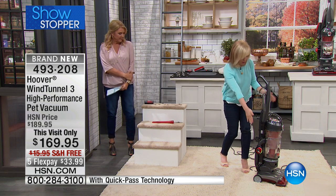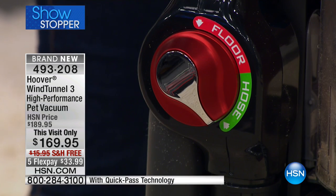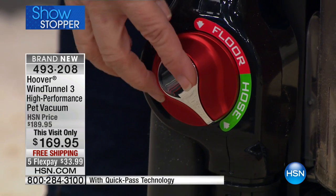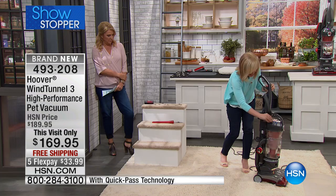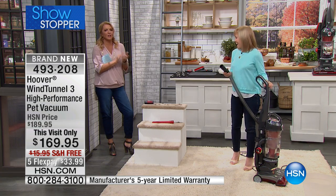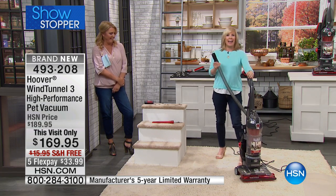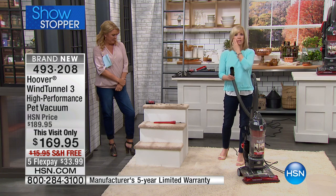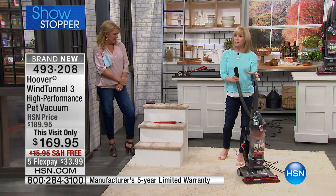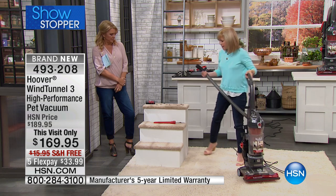It's one button right here on the side. Your brush roll on the bottom shuts off so it doesn't grind into your carpet. You turn it on hose, turn it on, and instantly you're on the hose. It has a 13-foot reach — you can get up high, you can get down low. This was designed for your pets.